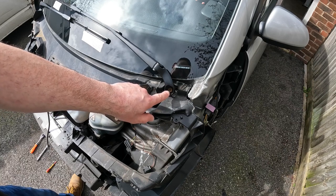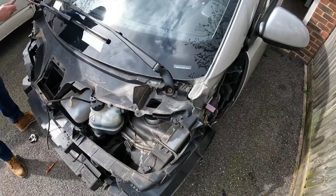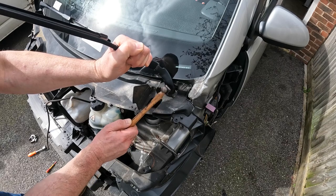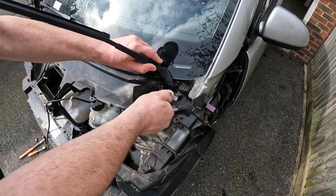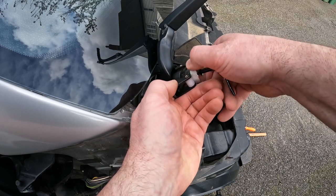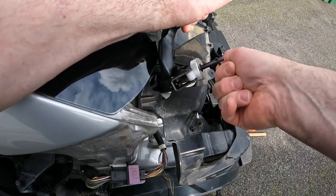These wiper arms are held on with a 13mm nut and should come off quite easily once the nut's removed, as they've recently been off. But if there are any issues, a wiper arm puller makes very light work of it. This one isn't coming off as easily as I expected — I'll try giving it a tap, if not I'll have to get the puller on it. This side's being a little devil as well, so I'm going to get the puller on that.